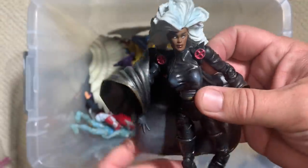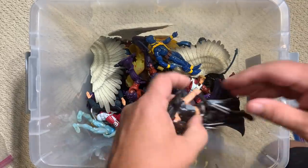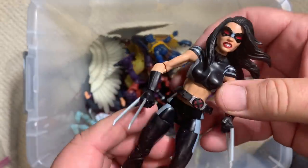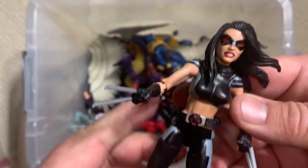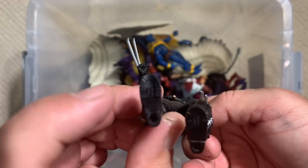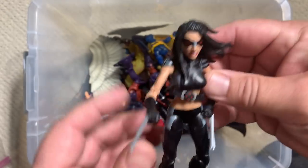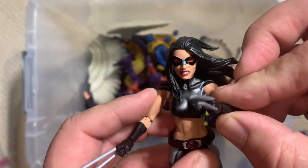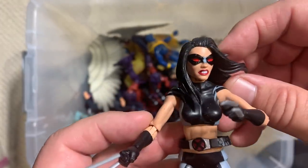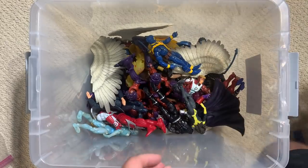Here is another version of that Storm that we saw earlier. And here is Wolverine's pseudo-daughter Laura — this is the X-Force version, I believe. The very first figure actually came with a single claw that would detach out of her foot. This version just has the two claws up top, but she looks really good with the other X-Force team members.